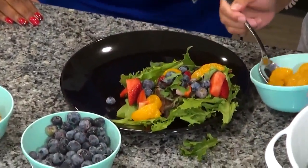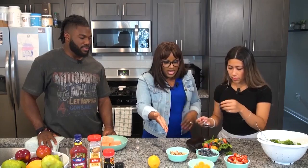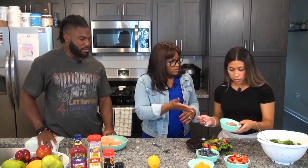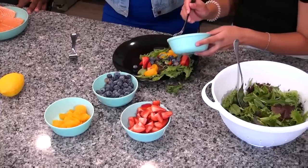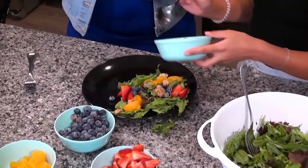Oh, that looks so good! I love it. And then the candied walnuts. I think you need these. Can I just try one? Yeah, that looks so good.